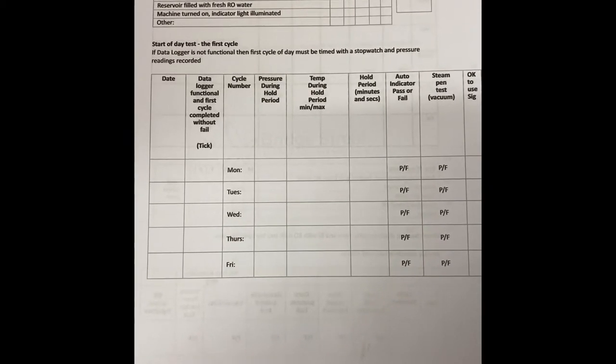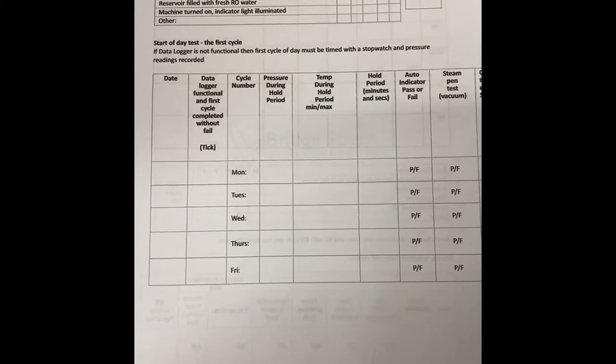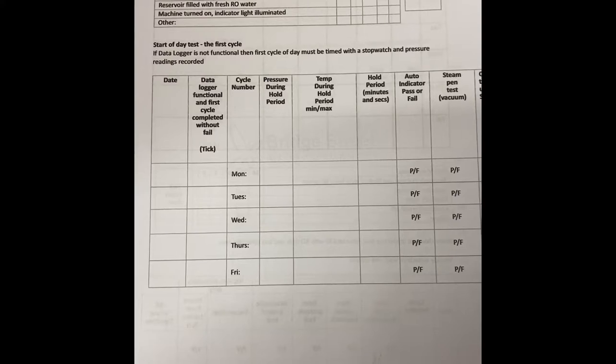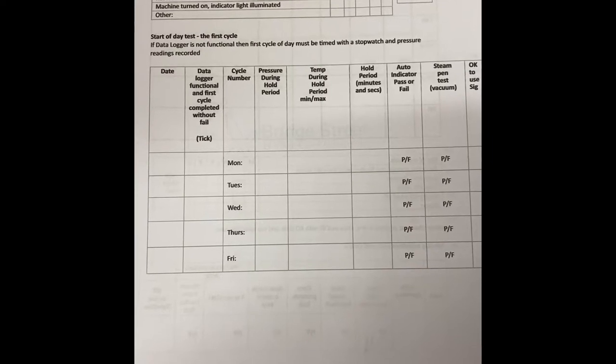We're going to go through some of the daily and weekly autoclave checklists. At the start of the day, we need to tick to say that we've checked the rubber door seal, the chamber and shelves are checked for cleanliness and debris, the reservoirs are filled with fresh RO water, and machines are turned on and their screens are illuminated.